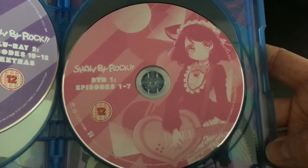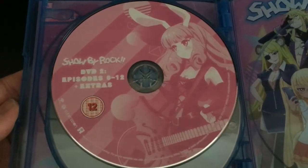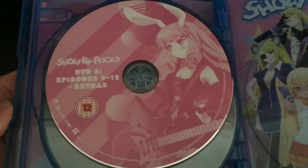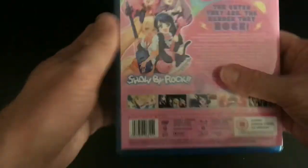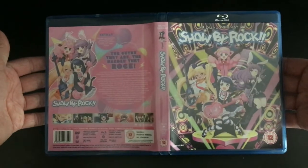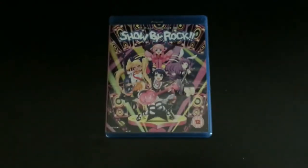Both Blu-ray discs have a purple tint colour to let you know they're the Blu-ray discs. The DVD discs have episodes 1 to 7 on the first disc and episodes 8 to 12 with extra features on the second DVD disc — both the same colour to distinguish them from the Blu-ray discs. Underneath the final DVD disc we have some more artwork. It's a bit of a shame the discs don't have proper artwork on them, but on the whole it's quite a nice set, now available in the UK via Funimation. Thank you very much.